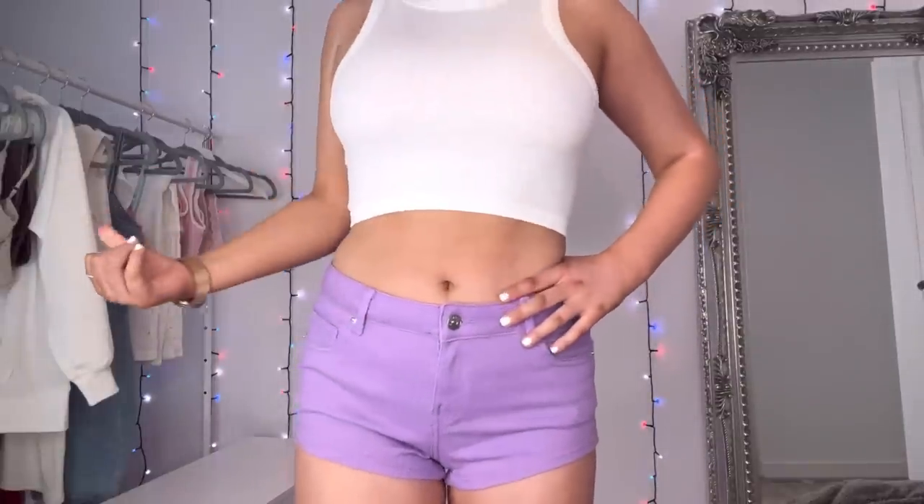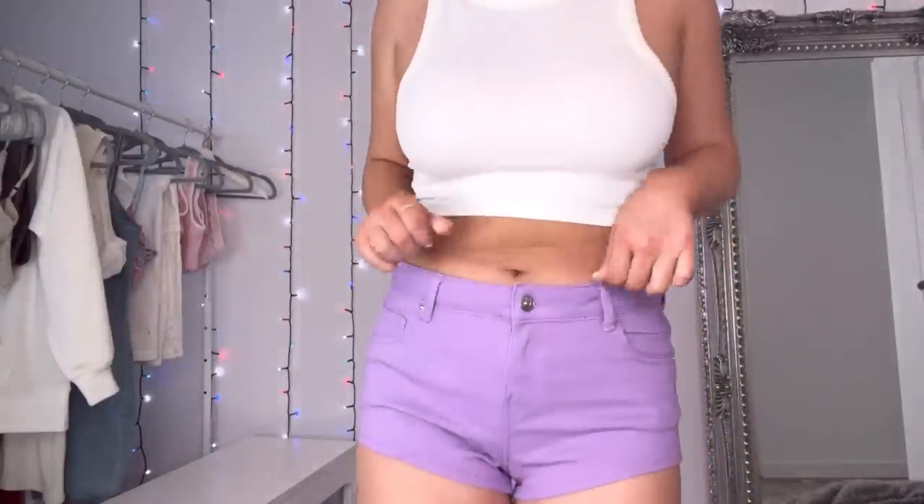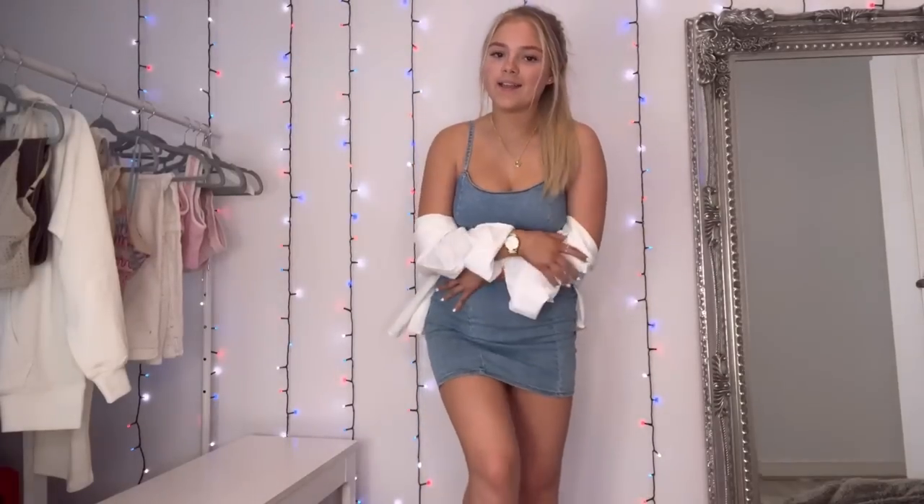I'm loving low-waisted stuff at the minute. I've always been quite insecure wearing low-waisted things but I quite like it now and I'm definitely going to try it out more. The shorts look really cute — I really like the color, it's a really bright purple. I think it's quite different but still really nice.